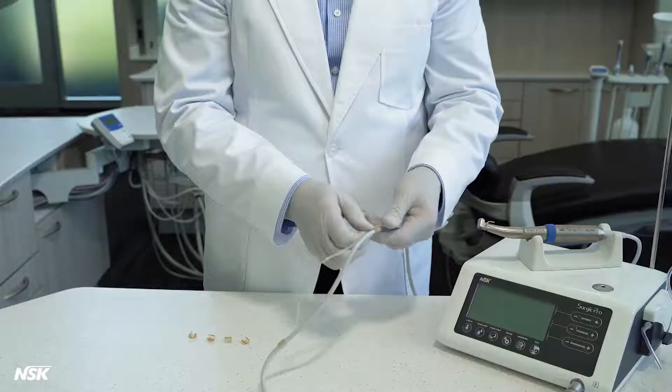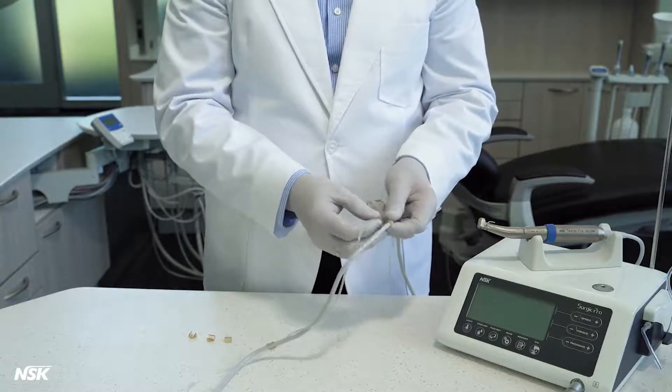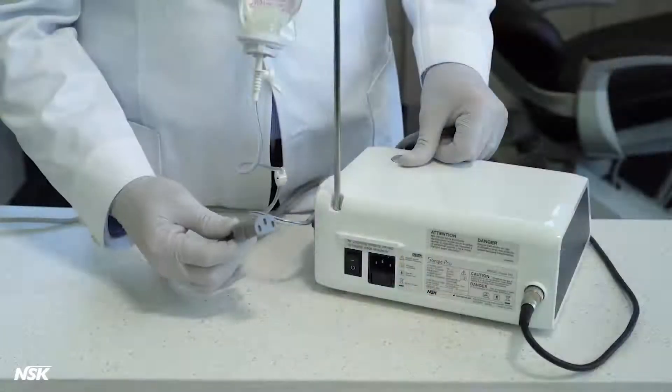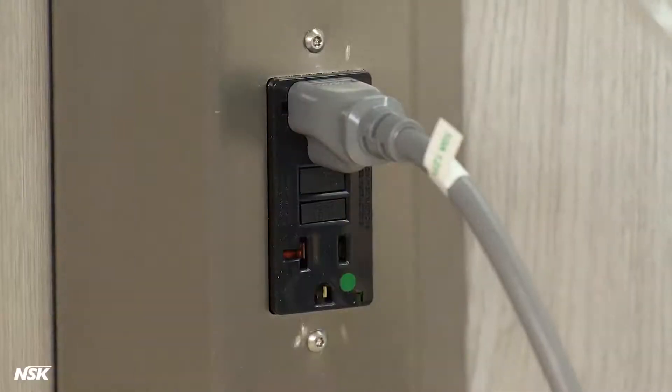The irrigation tube, however, cannot be autoclaved and is single use. Connect the AC power cord to the power socket at the back of the control unit, then plug into a power outlet.